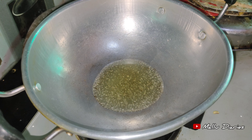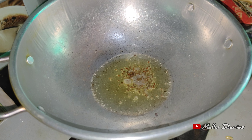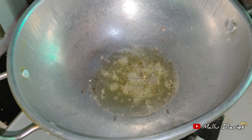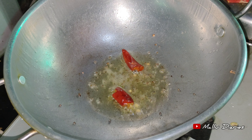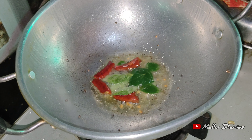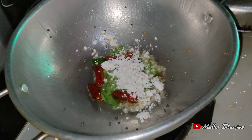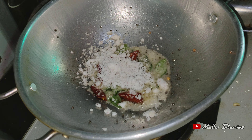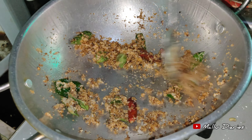Now I will add a little bit of the edges. Add a little bit of water.